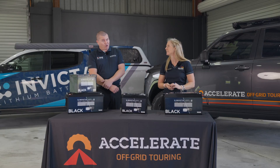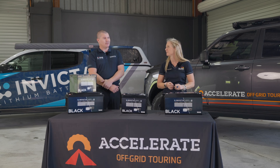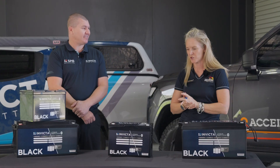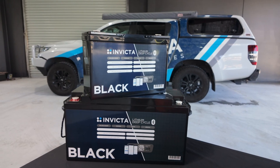And are you just batteries? Primarily batteries. We do dabble in a few other bits and pieces and we've got some exciting new stuff on its way, which I can't talk about yet — but watch this space. We are here to talk about the Invicta Black batteries, which are a relatively new range.